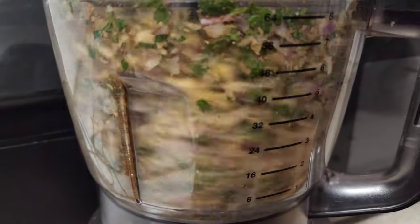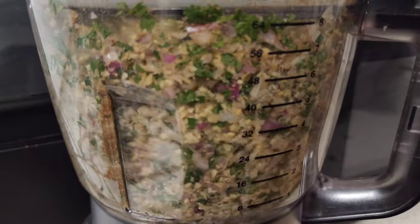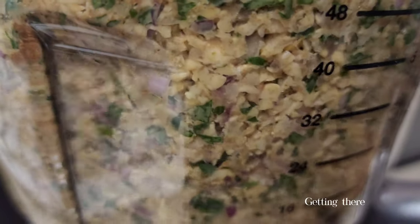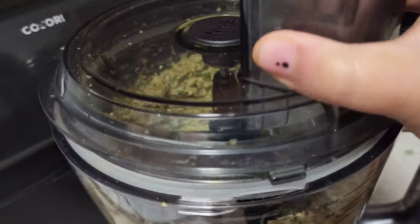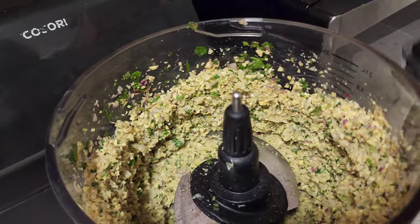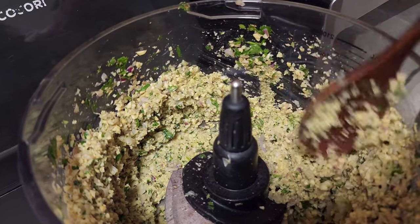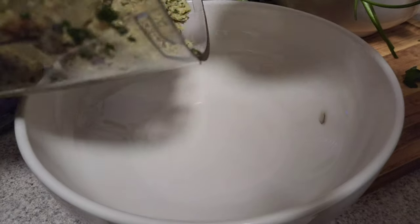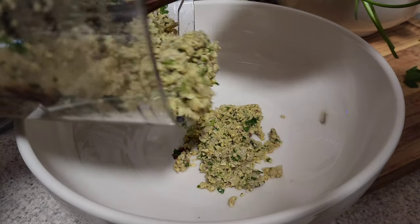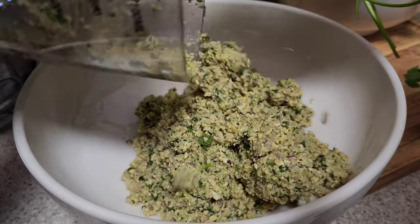Just a side note — I am not a pro falafel maker. I'm sure there are other ways and other recipes to make falafels, and I respect everybody's way of doing their own thing. I've been cooking probably since middle school because coming from a Dominican family you have to sort of know how to cook, so I've been cooking a long time and I actually love to cook.